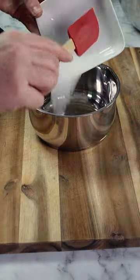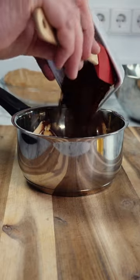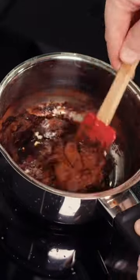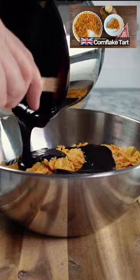Start by lining a circular or square dish with some baking paper. Then into a pan add some sugar, butter, cocoa powder, and golden syrup — there's an easy recipe on the channel if you want to make your own golden syrup. Pop this onto the stove to melt. Once everything's melted and you don't feel any grains of sugar in your pan, pour over your cornflakes and mix everything well together.